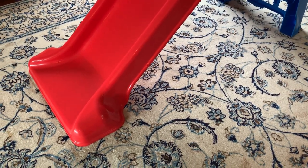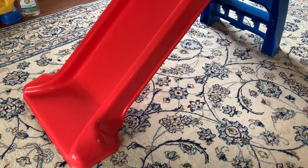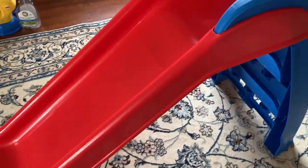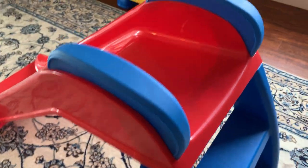Right now I'm using it inside the house because it's winter and it's raining outside, but I'm planning on taking it outside in a couple of months.